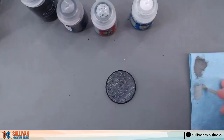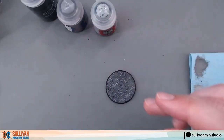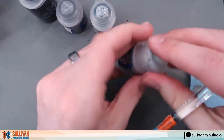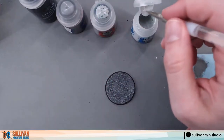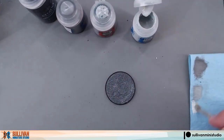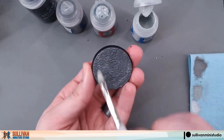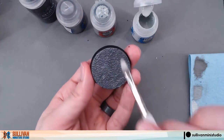And to finish this up, we'll do the same thing, but this time with Ulthwin Gray. For this layer, you'll want a very light application. So grab a little bit, wipe it off on our paper towel, and then just a very light application over the base. You don't want to completely cover your previous work.